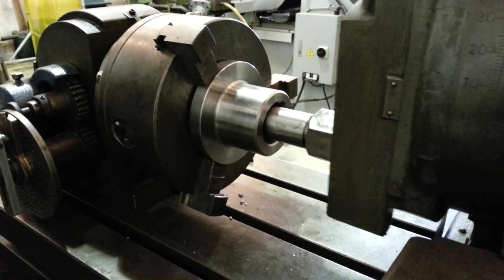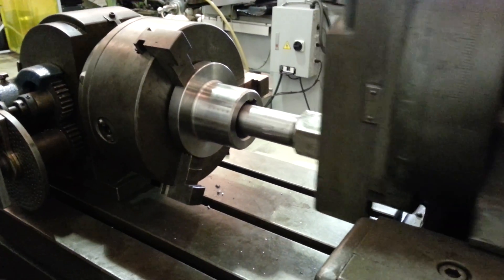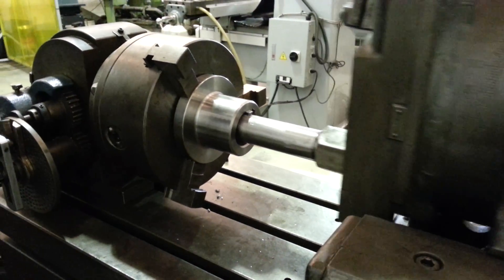We're cutting 10 splines on a 40-to-1 ratio driving head, therefore 4 full turns for every spline.